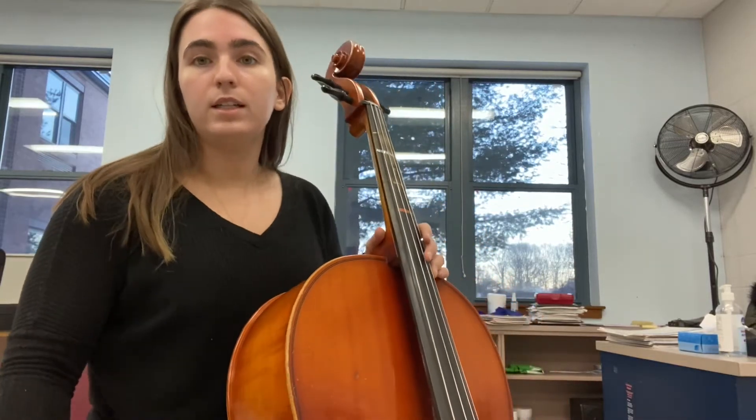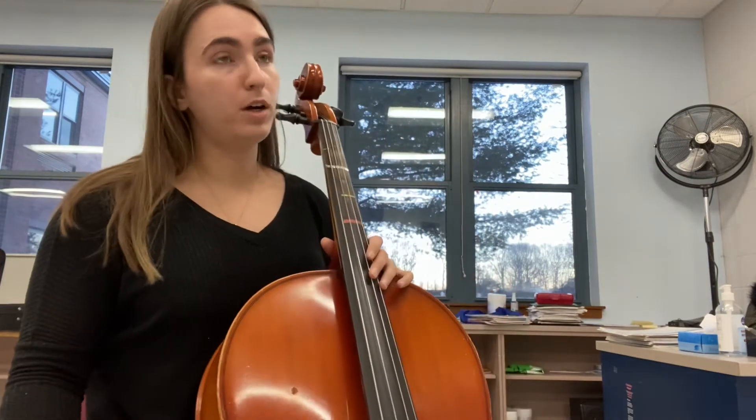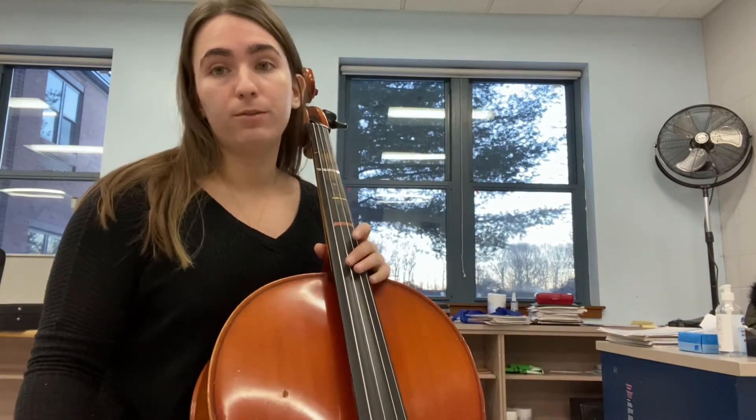Hello! Here is the cello part of Playtime. I'll give you two full bars before we begin. Remember, your first note is a rest.